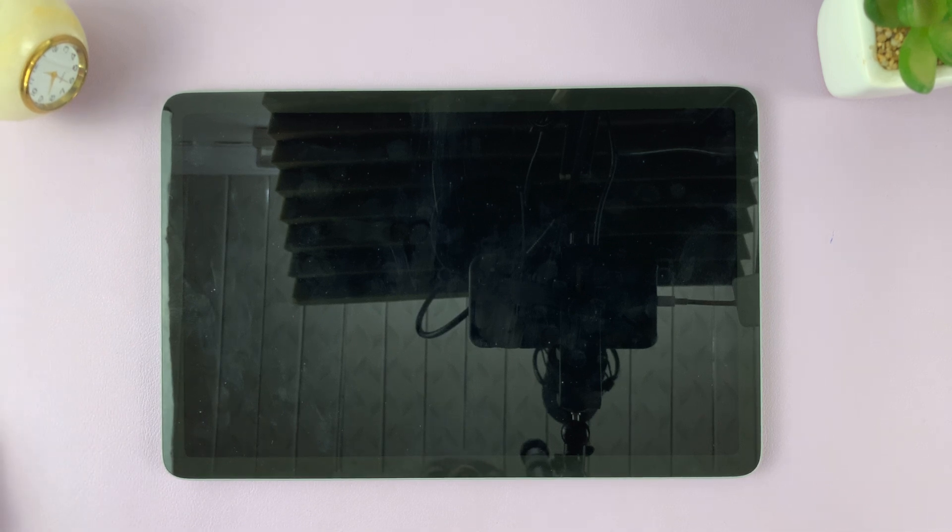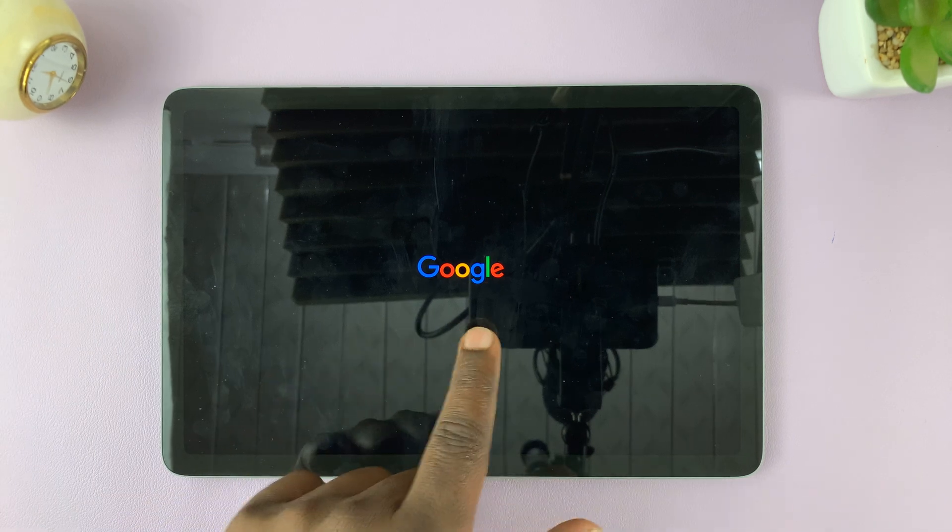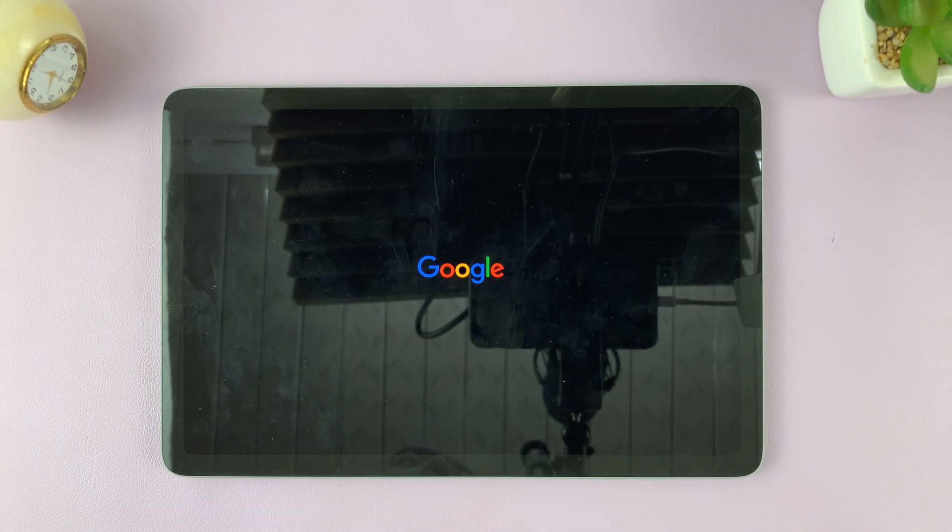It's literally as simple as that. After a couple of seconds, you'll see the Google logo. There you go — our tablet is restarting.